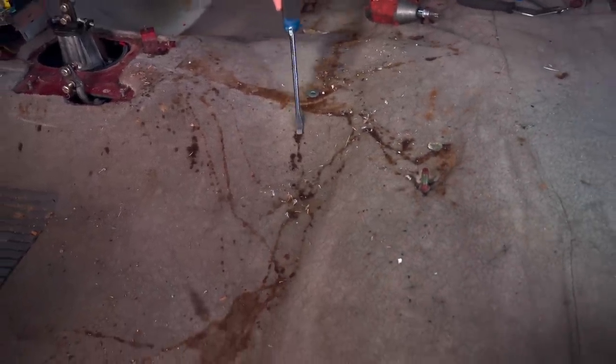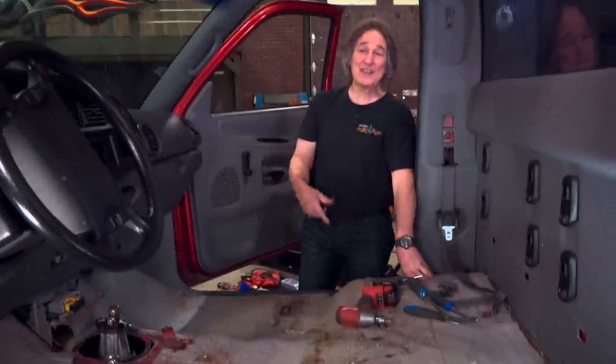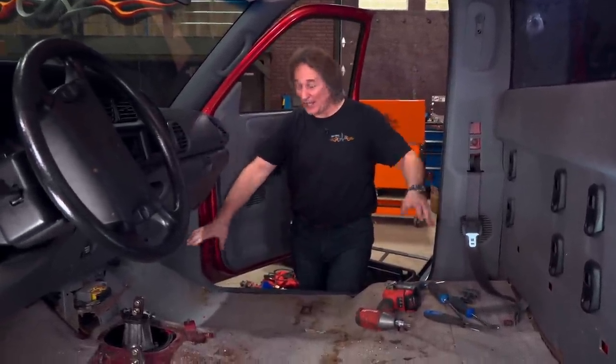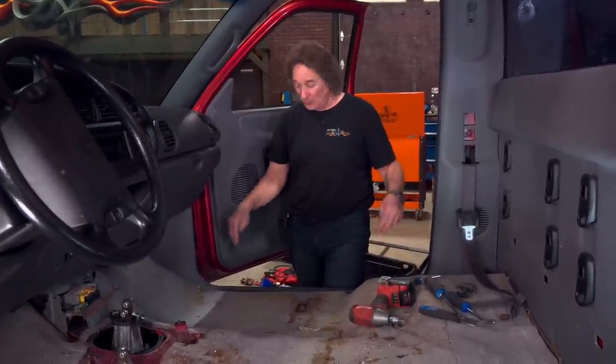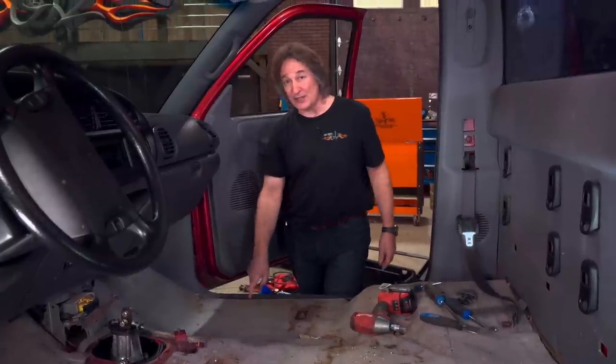With everything out of the way, you can see just how nasty this original carpet is. Now, if you've never done this before, you're going to be tempted to not take these panels out and just slide the carpet out, because you can do it that way. But if you've had mice in here, you don't want to do that. You want to be able to get into these corners and clean it out. That's also where any rust is going to be, so you've got to get in there.